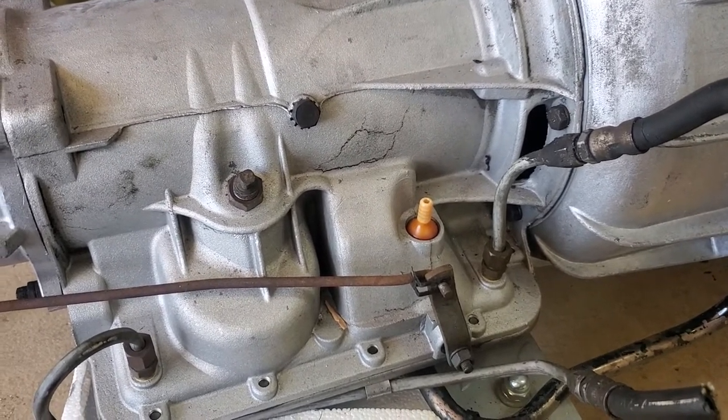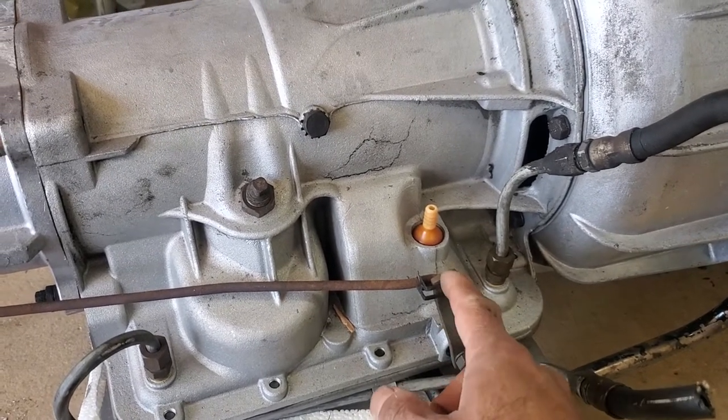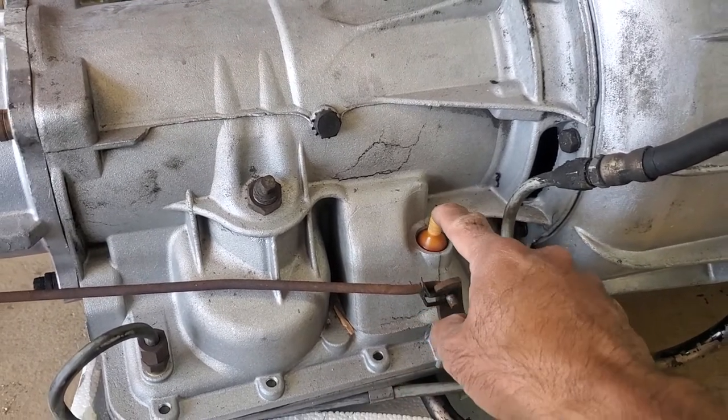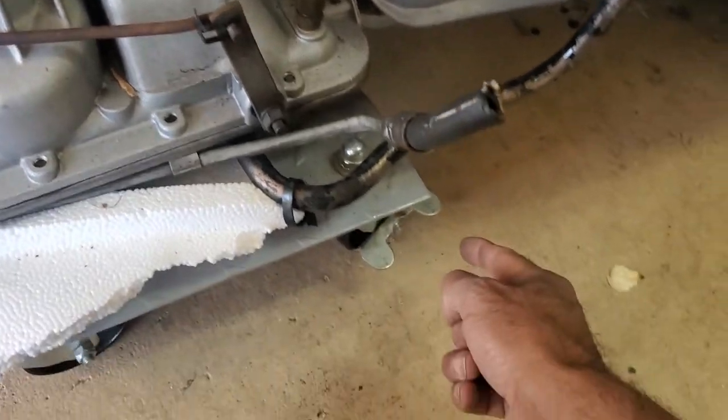I actually had that same problem, and what fixed it was that the person who installed the car put a breather pipe here and just wrapped it around so it dropped down to about here.